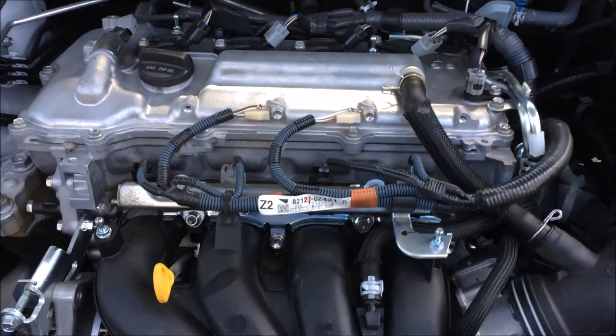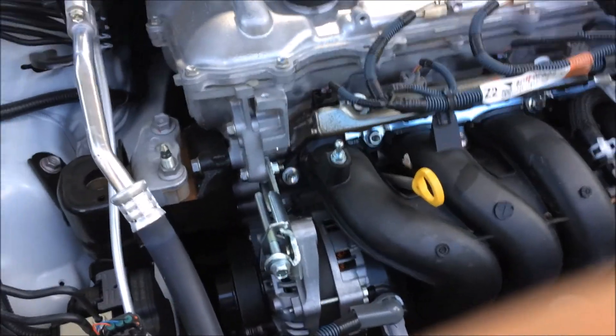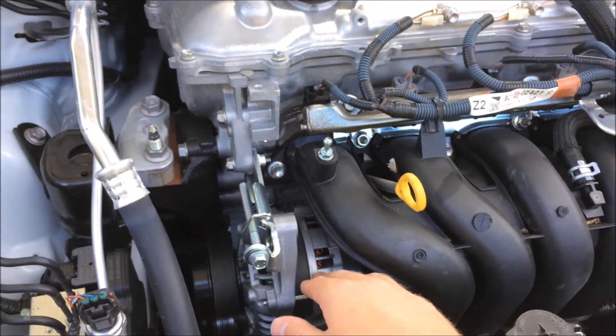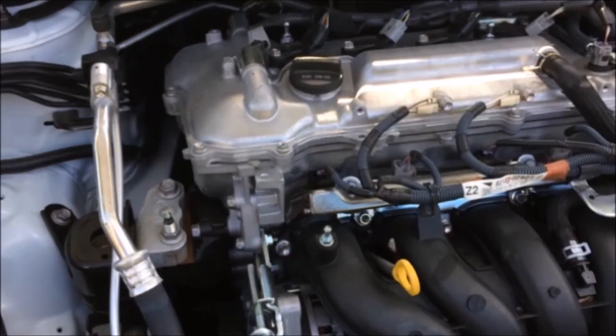Hopefully that helped you out if you were looking for a certain item on your Toyota Corolla engine, or if this engine happens to be in any other car. Here is the alternator right there, and here's a close-up of the air intake manifold.